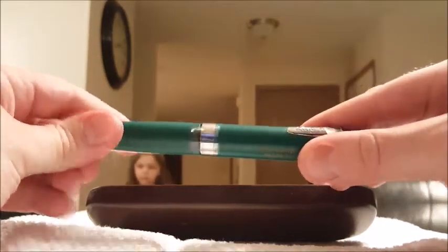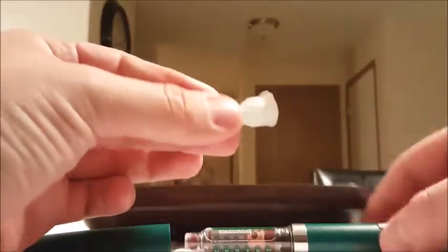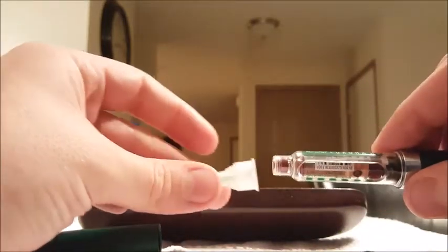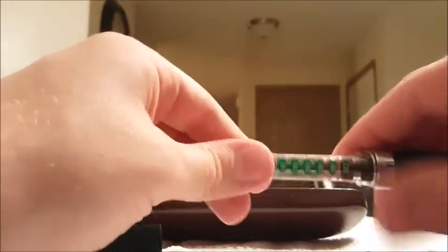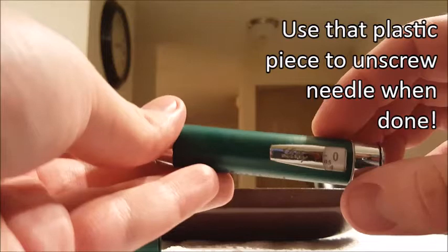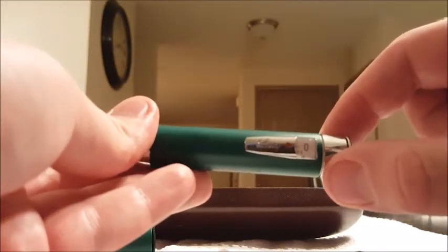Take the cap off. Take one of these needles and take the paper off. Then you simply screw on the needle. Take off the plastic piece and you turn this knob to the number of units that she needs.